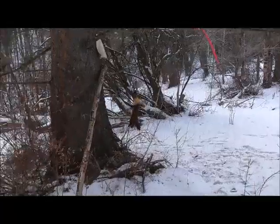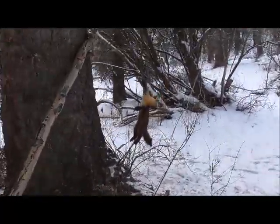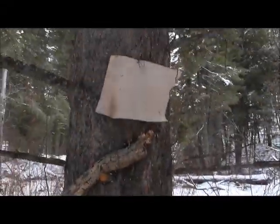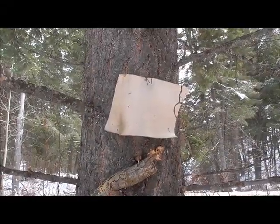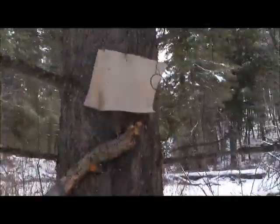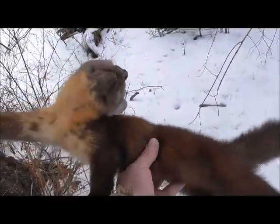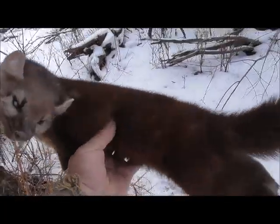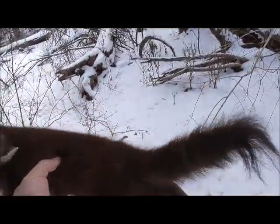Bottom line — are these cardboard marten boxes effective? Well, here we go, first one of the season. Nice big marten! Yes, this is another one I set out last year and it's still functional, obviously. Nice marten — he's a good one, nice big fella, a lot of orange on his chest and neck. Very pretty.